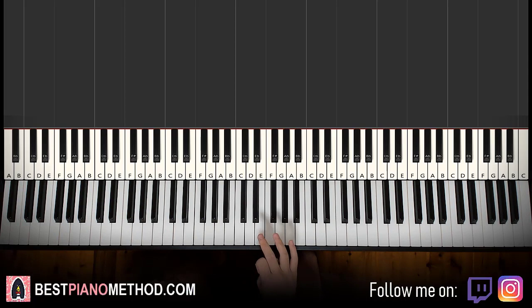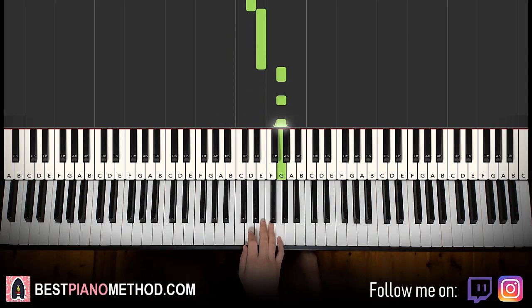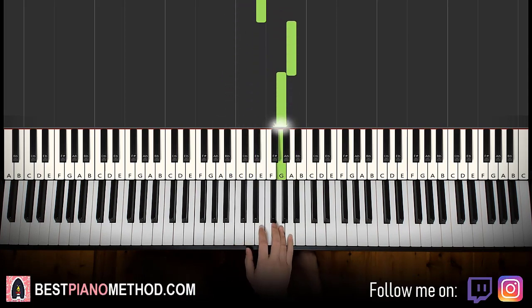So right hand starts on the E, right next to the middle C here. So it goes E, B, D, E, G, G, E, B, D, E, up to A, G. And that's it for the first part.